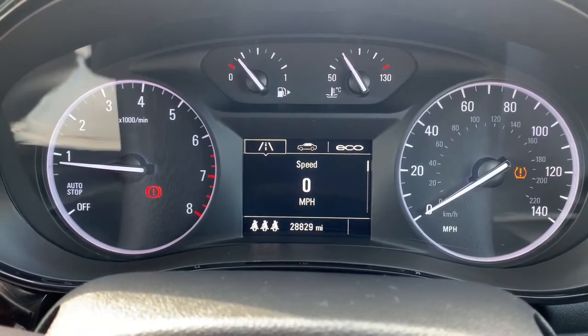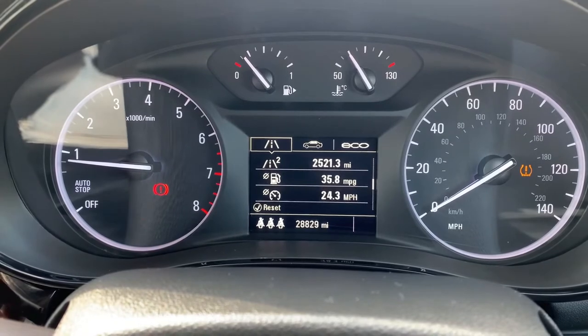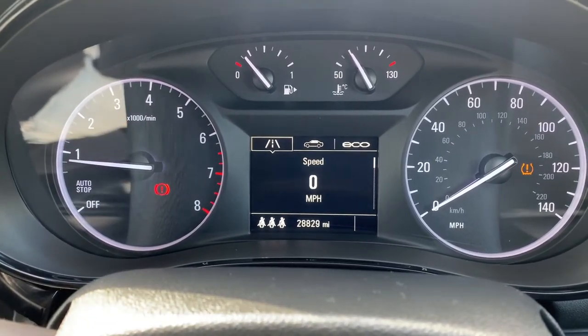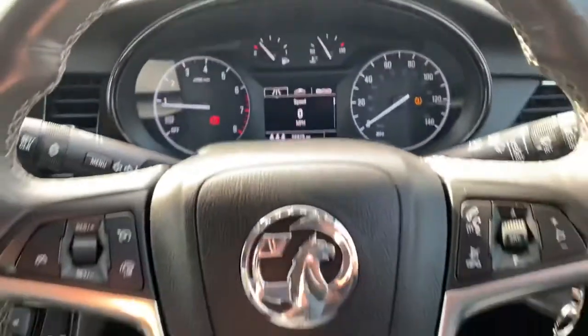In the middle section you can see we have a digital readout for the speedometer. You can change the information displayed there by using controls on the indicator stalk for various bits of trip computer information.